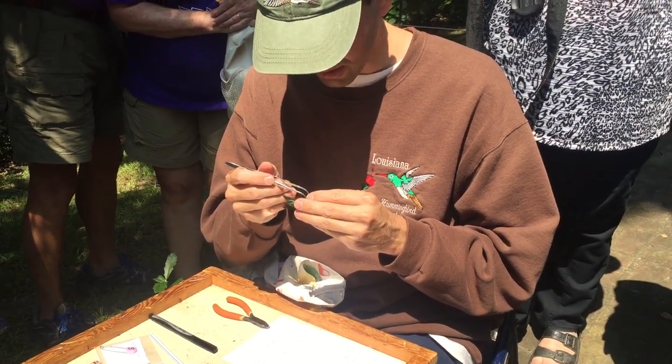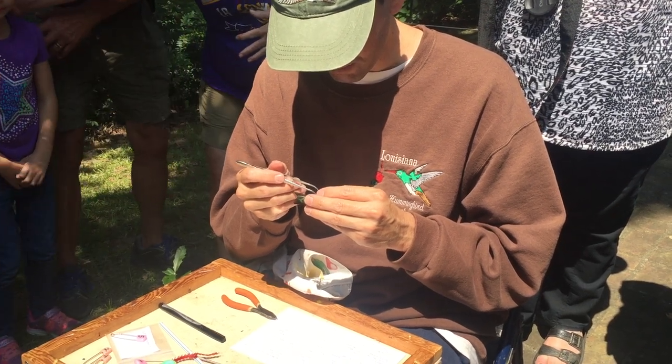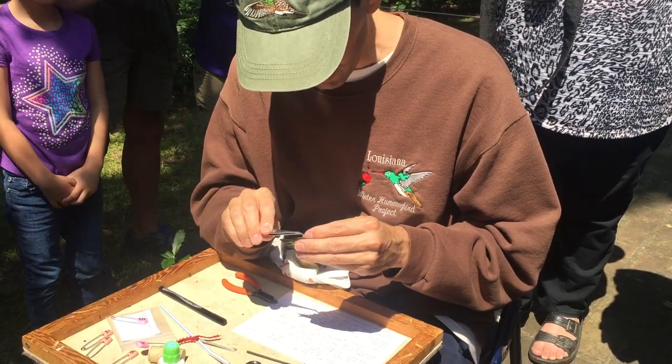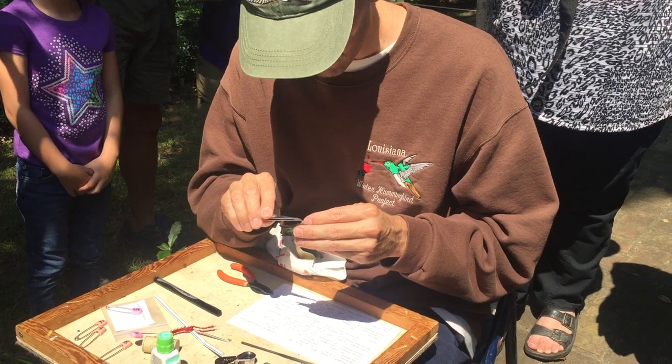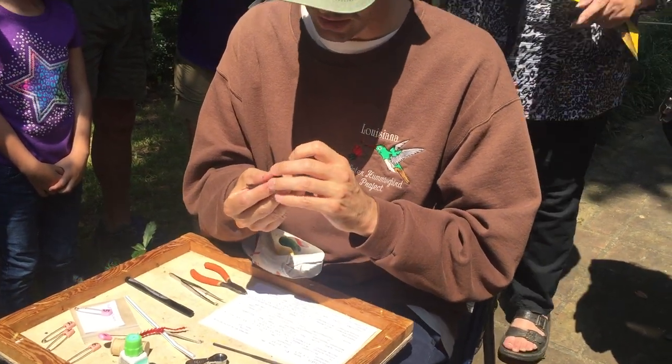I'll turn the band around his leg and check if I've got a good fit. I'll move it back and forth to make sure it doesn't come off, so I've got a good fit.